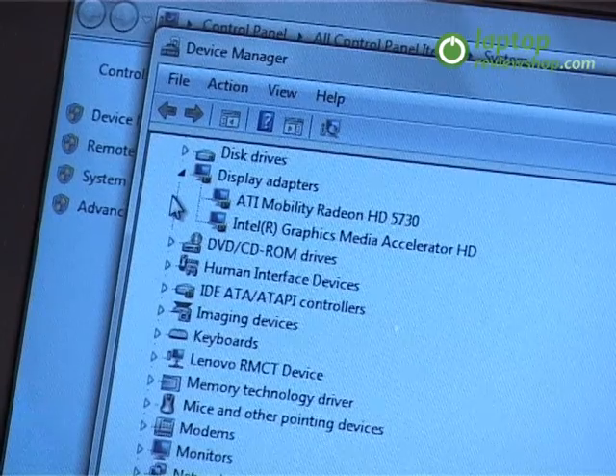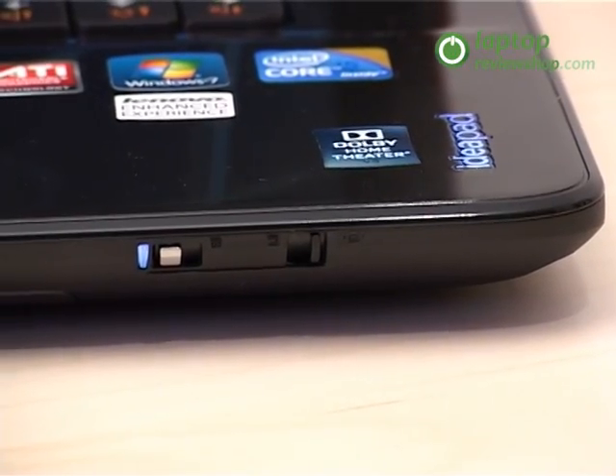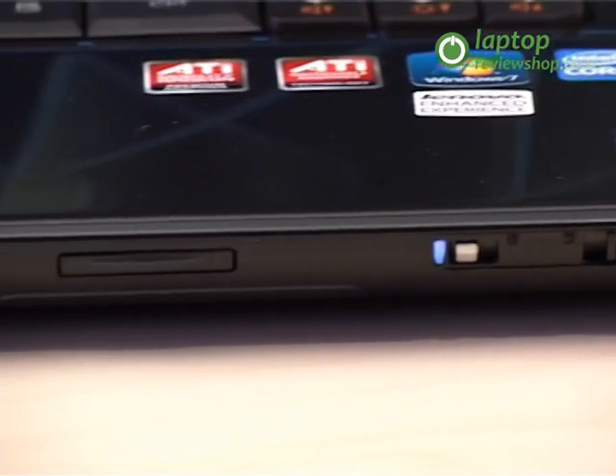The switchable graphics technology allows users to switch between the powerful graphics mode and the energy saving mode in order to improve the battery life.